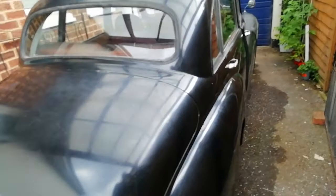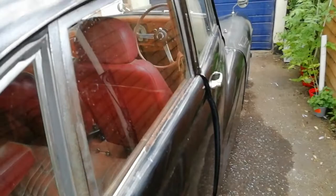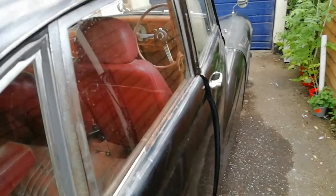1953 Lanchester 14, 1800cc engine, as used in Top Gear by Richard Hammond, who drove it.